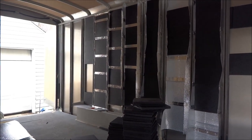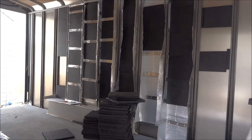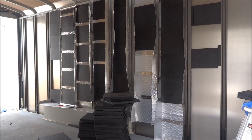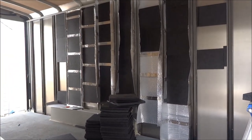Hey guys, so today I'm not gonna do too much work because I have to work a long shift, but I had time to prep another section of this wall here this morning.